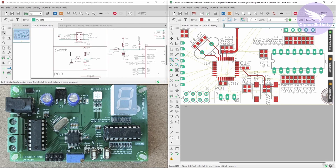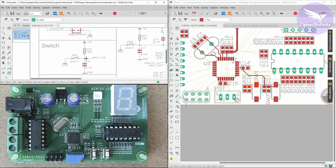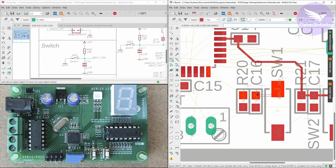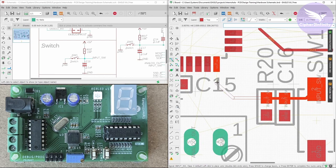Now let's connect the user input switch. First let me click on show option to see where the connection is going — the connection is going like this towards this pin. This is a very simple and straightforward connection, so we will quickly do it.